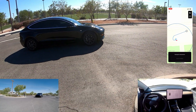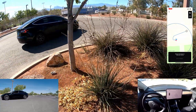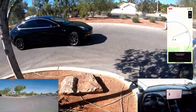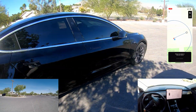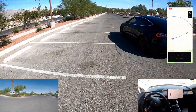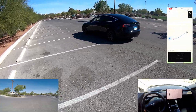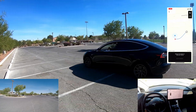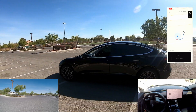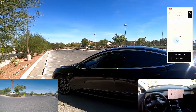It slowed down a little bit there, taking the corner wide and then narrow. All right, so that was test number two.